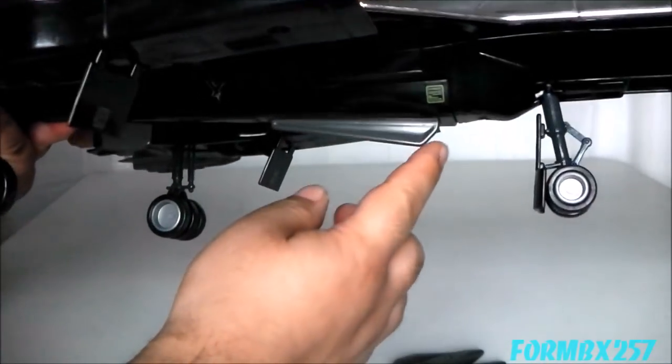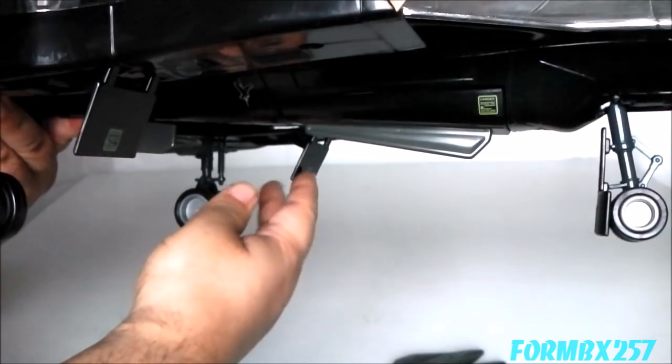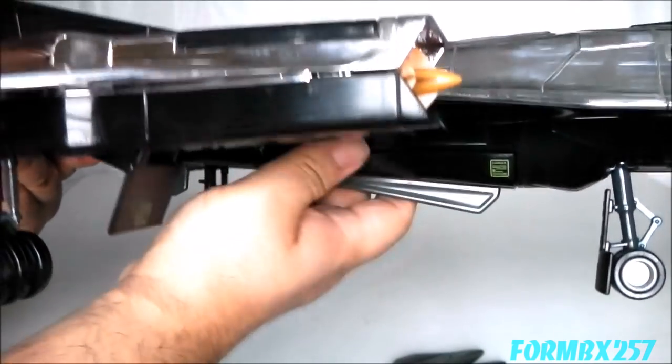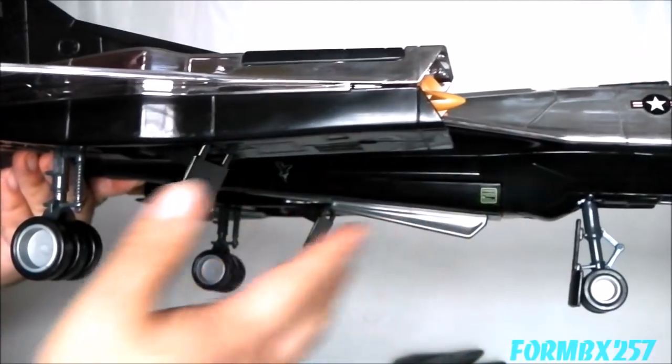Taking a closer look at the landing gear, these are exactly the same as the ones on the Night Raven — the same rubber tires, they all freely roll, the same silver hubcaps, and the same dark gray struts. The only difference is the landing gear flaps themselves, which are jet black matching the bottom of the Sky Raven, whereas on the Night Raven it was a light blue.